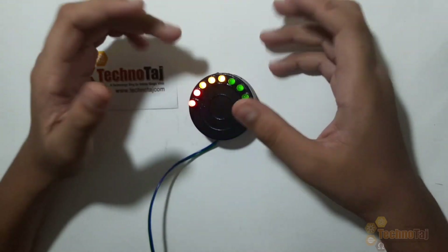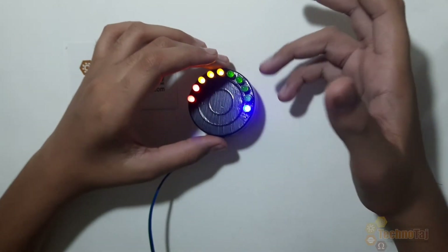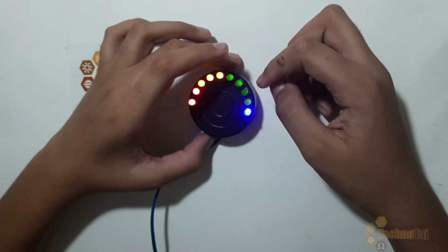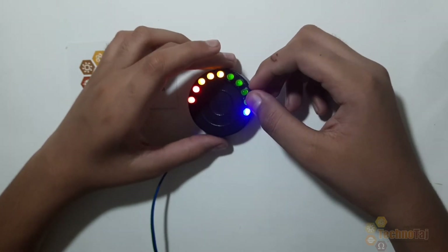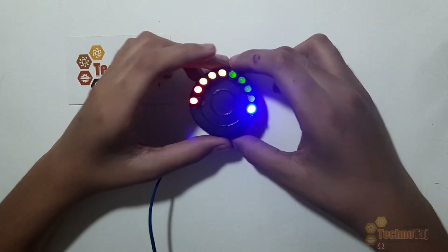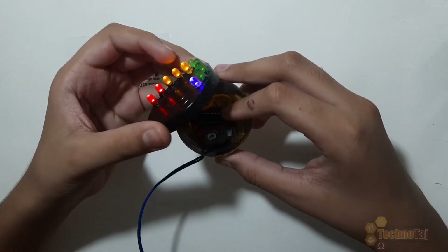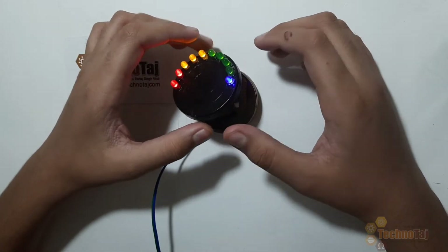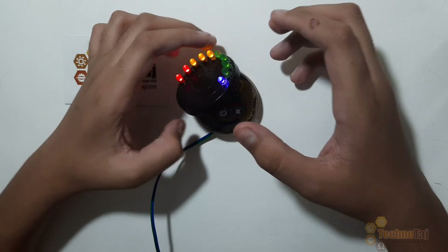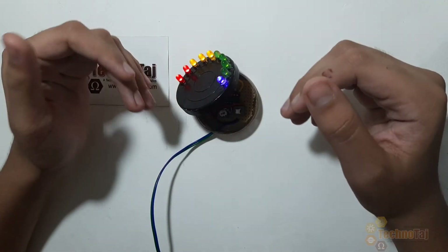The RABIT circuit is quite simple. Students who don't have much knowledge about electronics can also make it easily. The RABIT circuit is based on the LM3914 IC. The LM3914 IC is a monolithic IC. This IC picks up analog signals and displays them linearly across 10 LEDs.